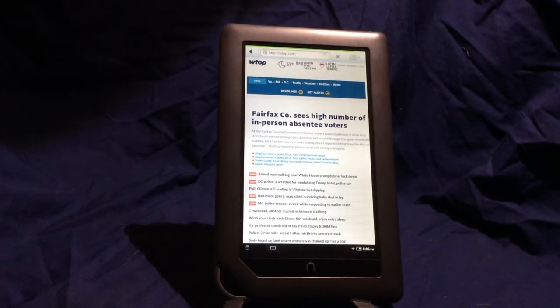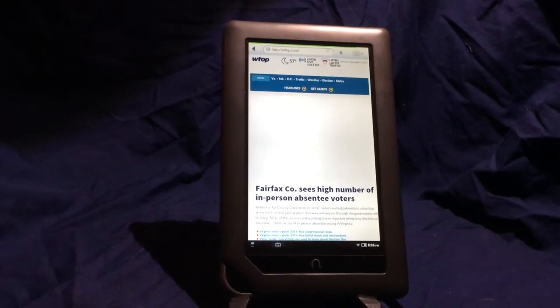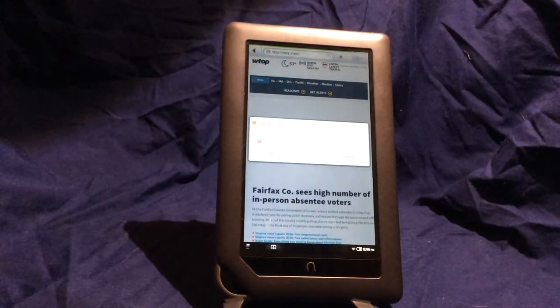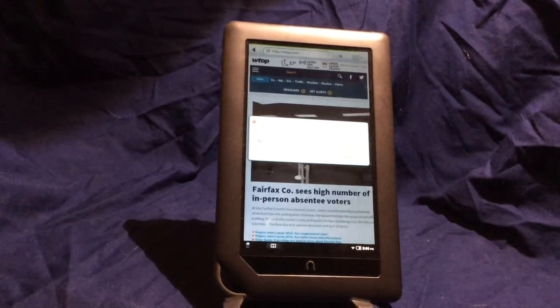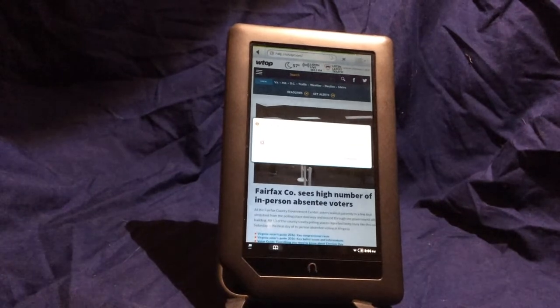So your standard headphones work fine — you don't need anything fancy or proprietary to listen. The Nook Color also has Wi-Fi and can surf the web in a limited way, so if you're somewhere with a connection you can read your news or whatever. You can also get newspapers and magazines delivered to the device through Barnes & Noble, so that is also an option.